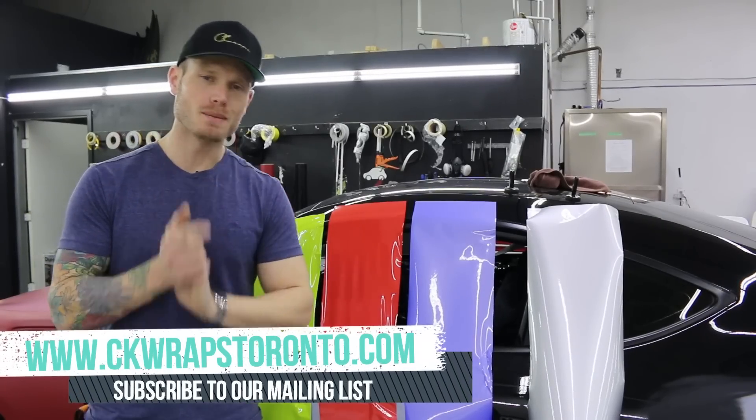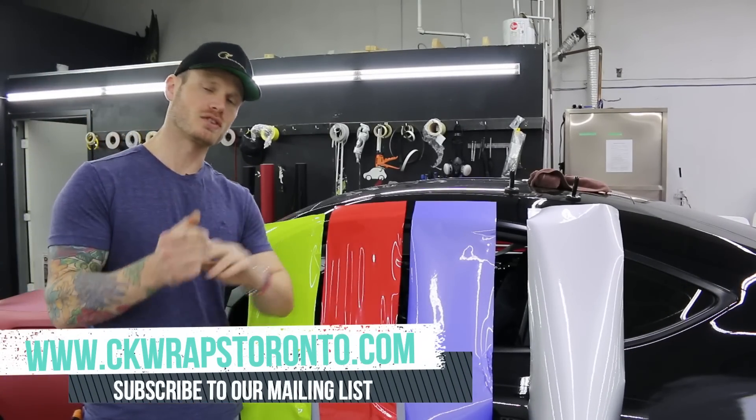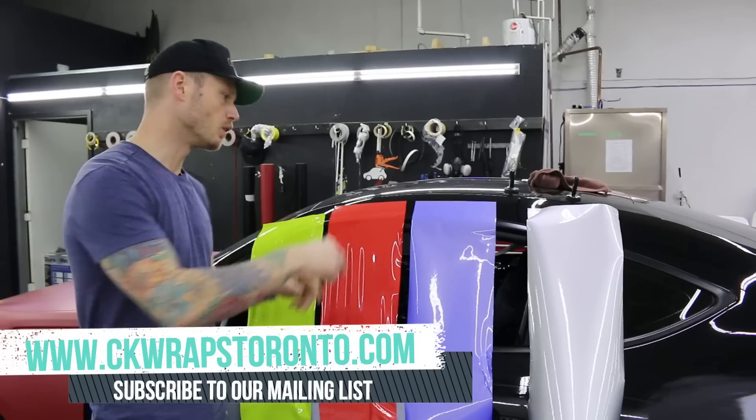What's going on guys? Christian here from CK Wraps. Don't forget to like and subscribe and check out my website CKWrapsToronto.com. Sign up for our mailing list for promotions, exclusive offers, and discounts. I'll put that in the description below.